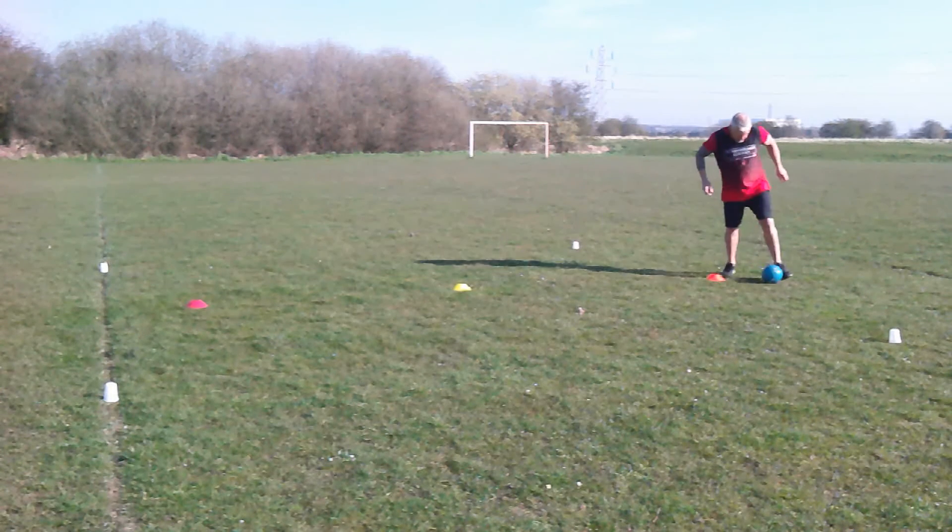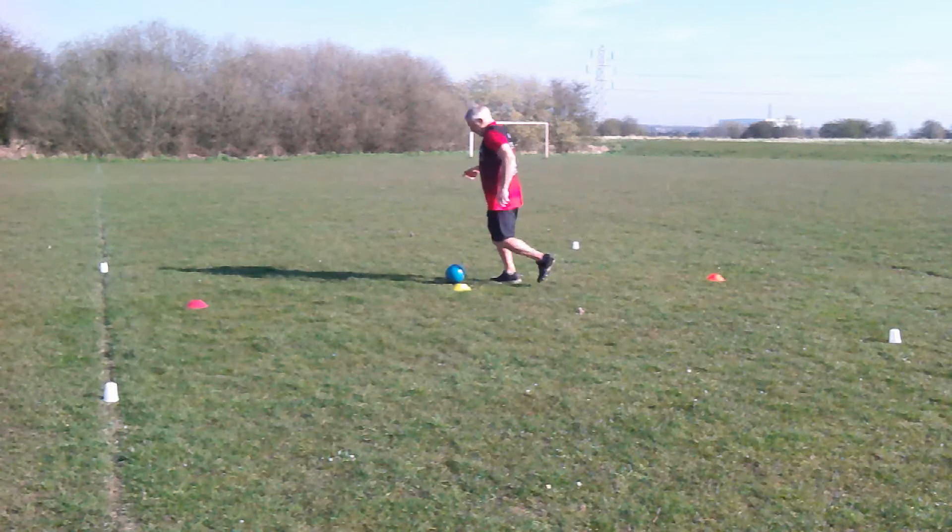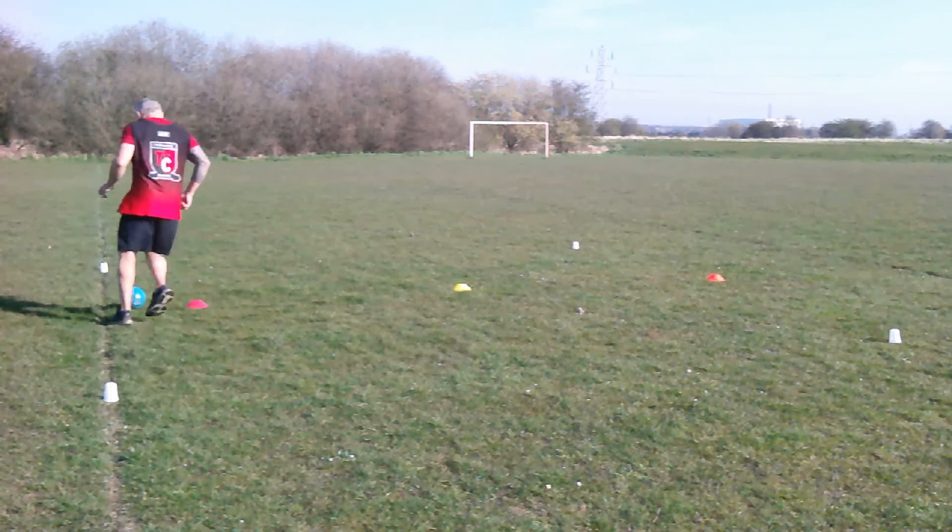On this clip you can see myself doing the figure of 8 dribbling challenge — albeit very poorly. I'm sure your kids out there can do it much better than I did.